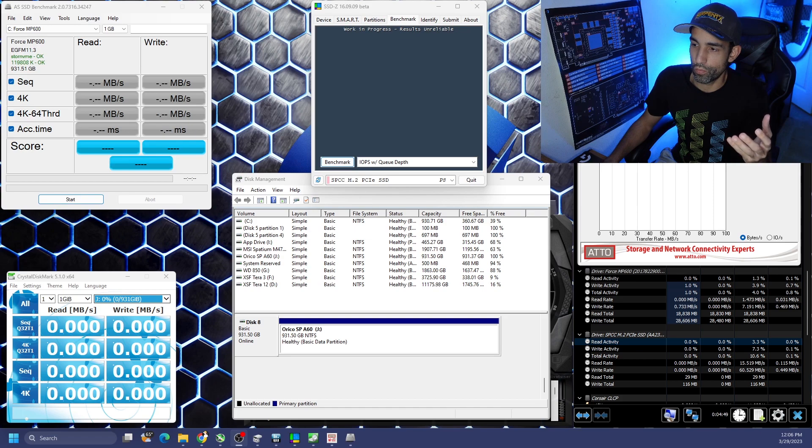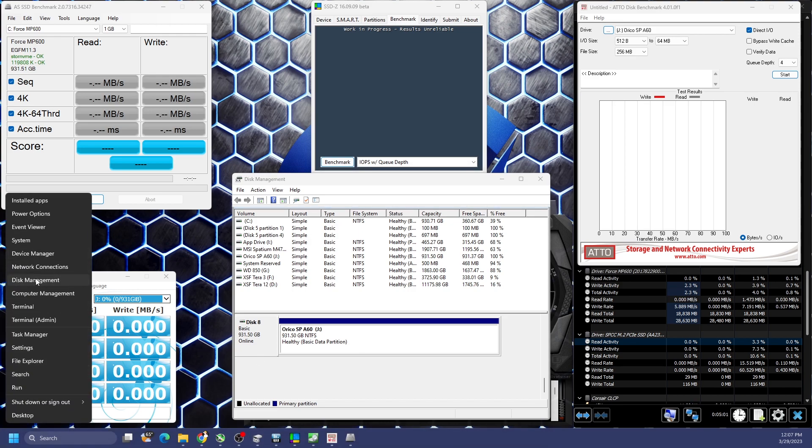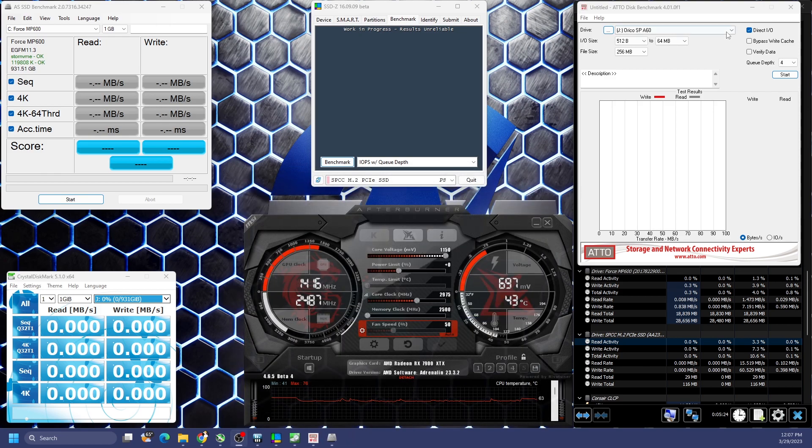Obviously via USB there's some bottlenecking, but let's find out. We're connecting Type-C to Type-C direct. We'll run multiple benchmarks — ATTO, SSD-Z, AS SSD, and CrystalDiskMark — to spread the results. First, you need to format a new drive: right-click, go to Disk Management, choose GPT or MBR as needed, then allocate the disk. Otherwise it won't be detected. Then open your benchmark software.